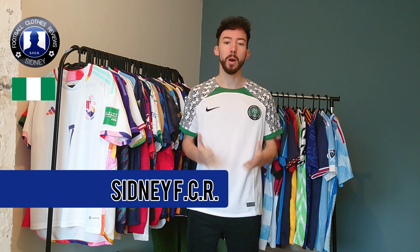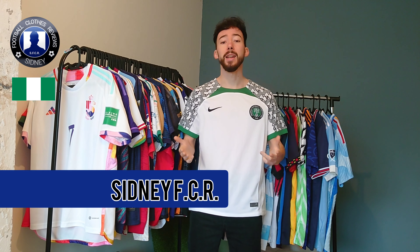Hello everyone, my name is Sidney of CR, and welcome to another review video. In today's video, we're gonna take a closer look at this Nigeria away jersey of 2022.